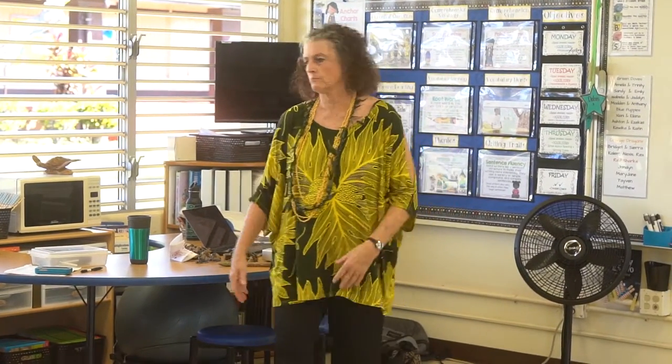You notice how I clapped a lot? I do have implements in the turtle and I have these little things. When I first started teaching, I had boxes and big conga drums and a big boom box. Now I just have a few little things that I bring around, but I often just use my hands. Do you see how I clap? And I give them counts.